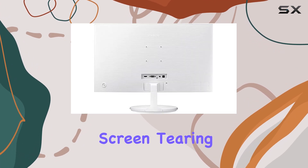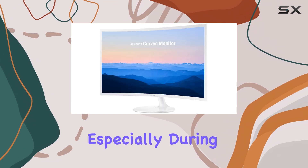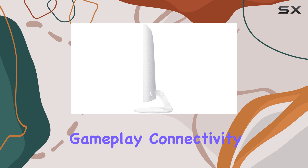display stutter, and screen tearing. It ensures a smooth and seamless gaming experience, especially during fast-paced action sequences or high-intensity gameplay.